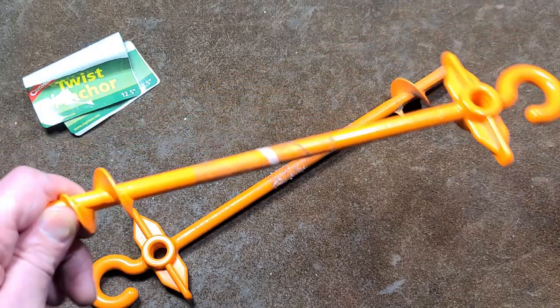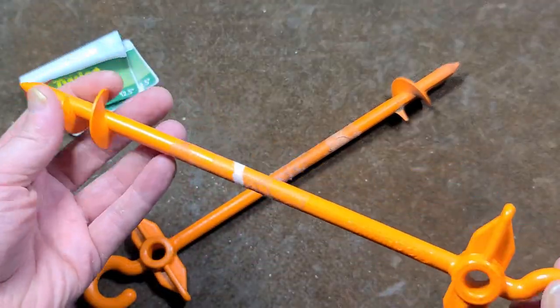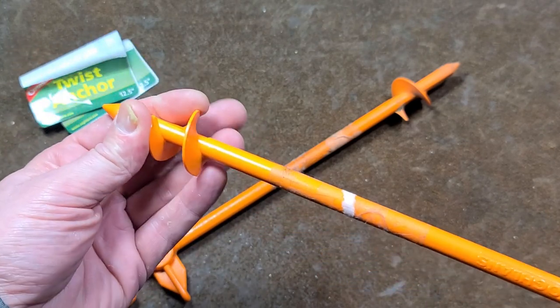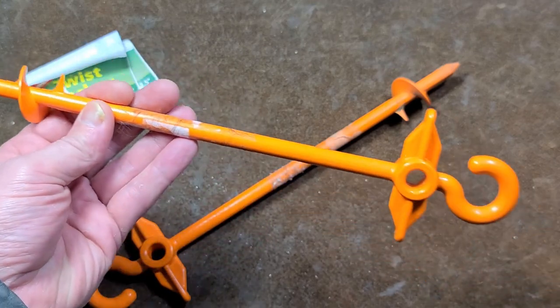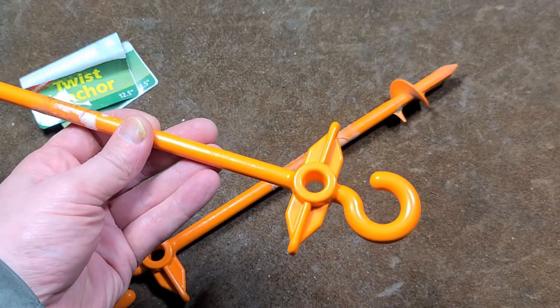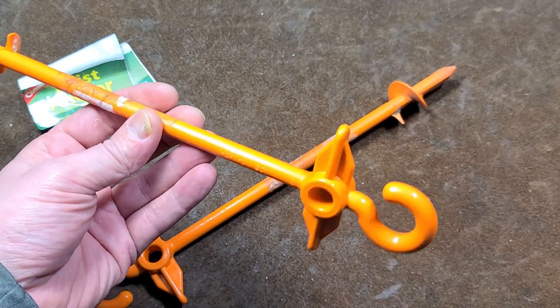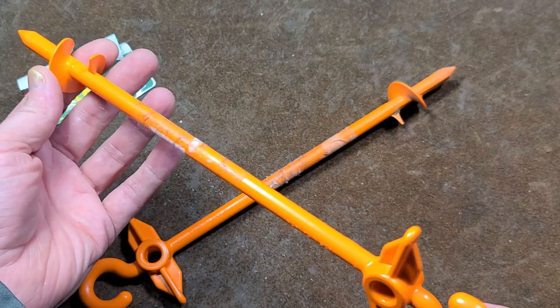I like the idea of these just because they are augers. If you have soft ground — you're camping on the beach or something — you get a lot more retention out of these because they thread into the ground and transfer the load to a much greater surface area. Obviously dry, rocky ground, these won't work at all, but ground that's a little bit softer, these could be absolutely invaluable.